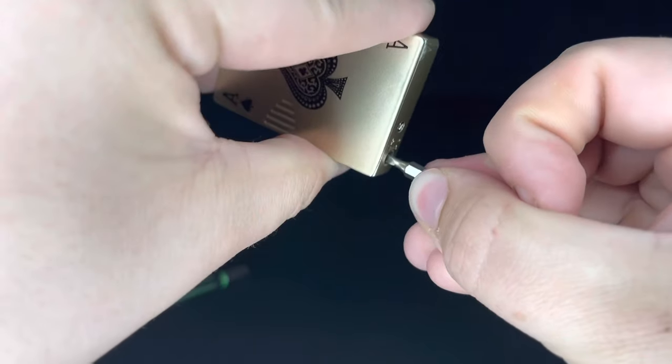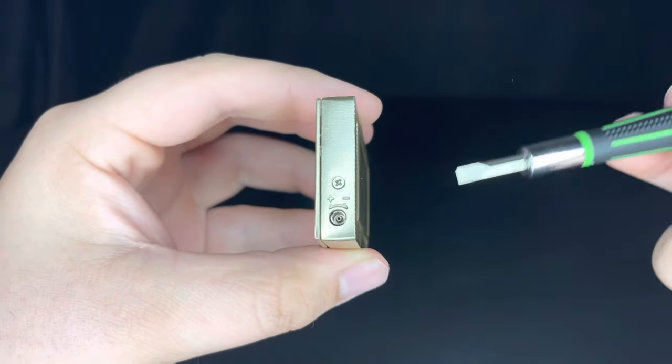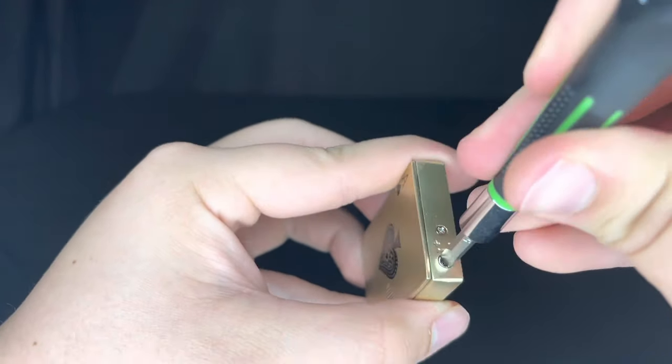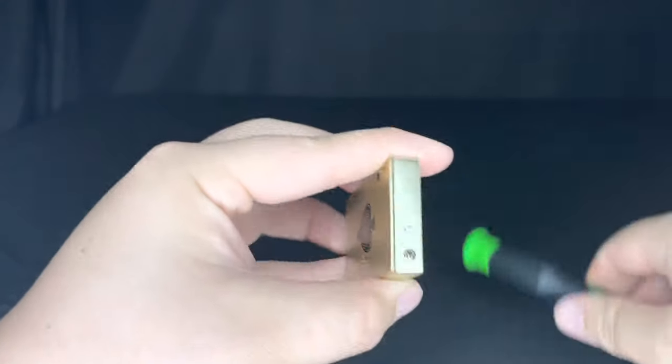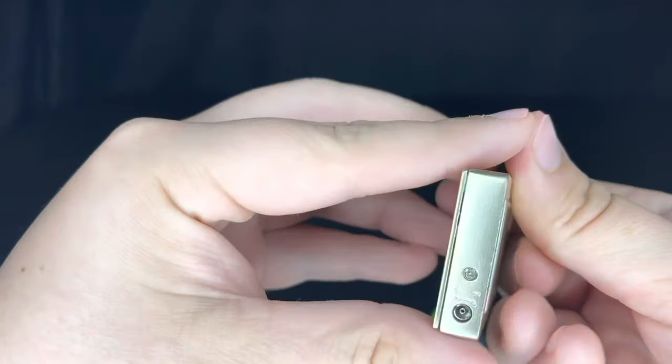Once you can click it and nothing comes out, that's how you know your lighter is empty. Next, you're going to want to get a screwdriver and turn the gas level all the way down so that nothing comes out, and then you should be ready to fill up your lighter.